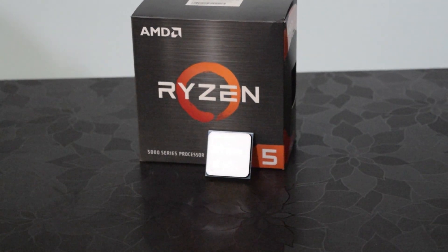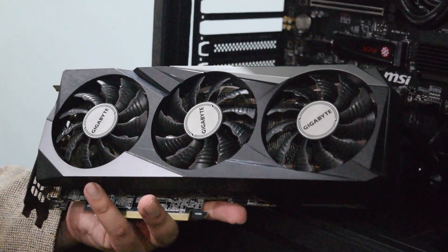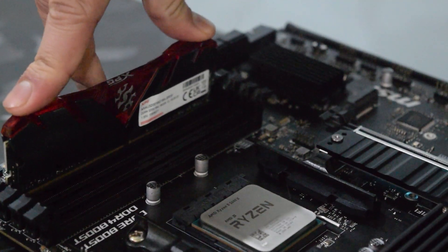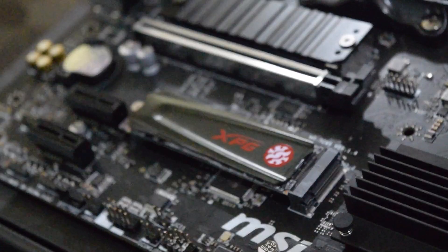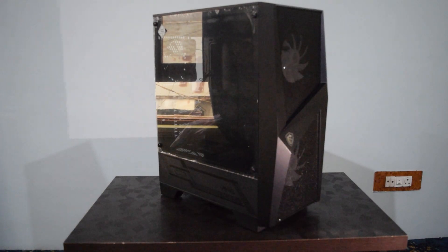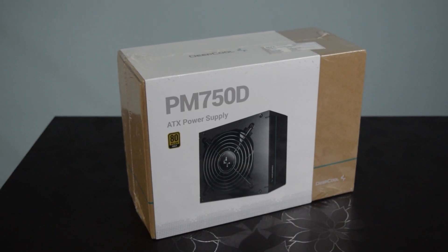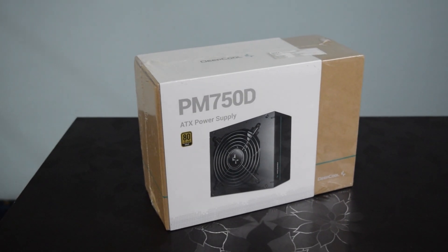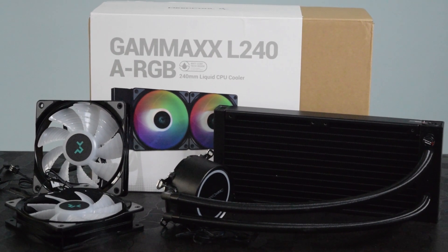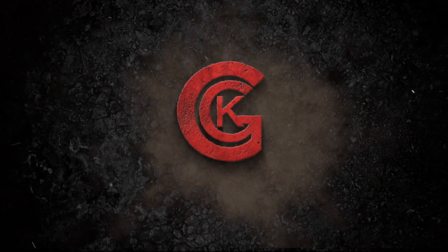Featuring the Ryzen 5 5600X, the RTX 3070, 32 gigabytes of DDR4 XPG 3200 MHz RAM, a 512GB XPG SSD, MSI Forge R100 cabinet, Deepcool PM 750W power supply, and a Deepcool Gamax L240 AIO. I'm Master, and let's get started.